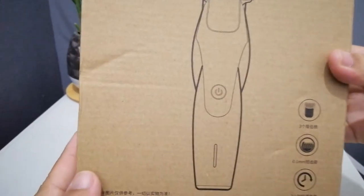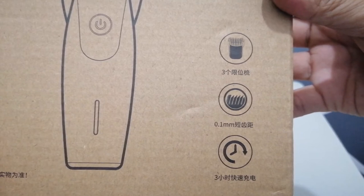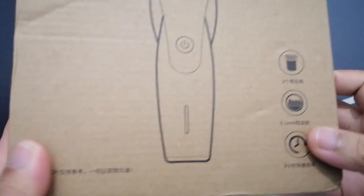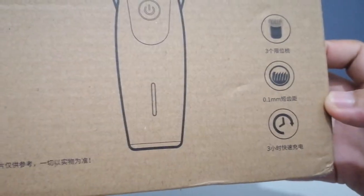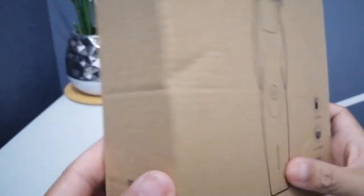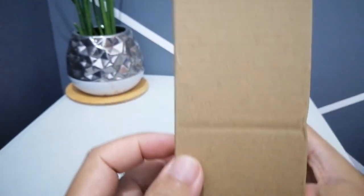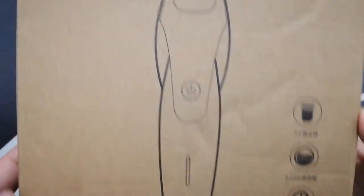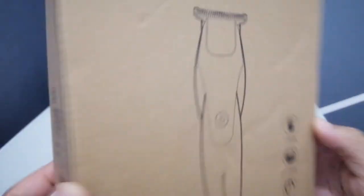This is the Incheng Hummingbird Hair Clipper. It comes with three combs, 0.1 millimeter cutting thickness, and three hours battery charging time for its wireless feature. I bought this item from Lazada and it had quite good packaging when it arrived.